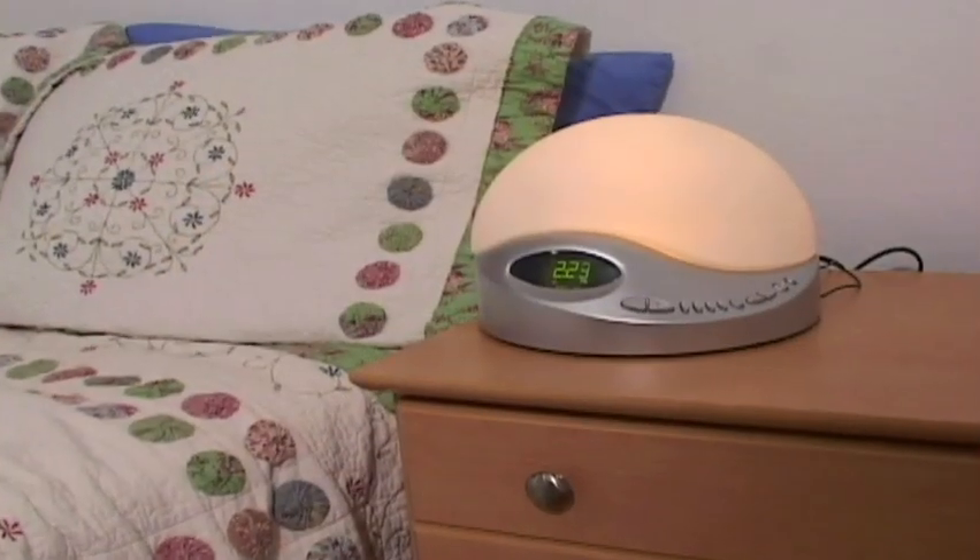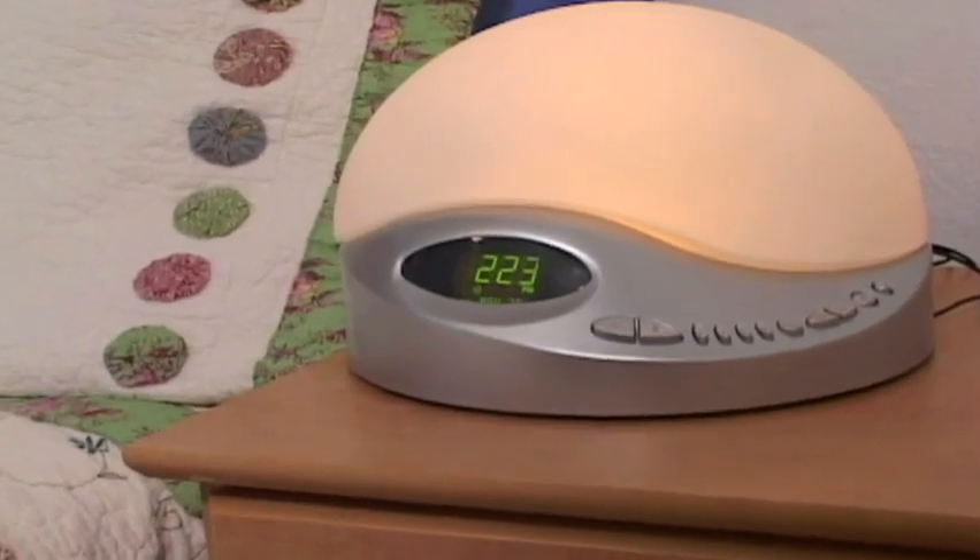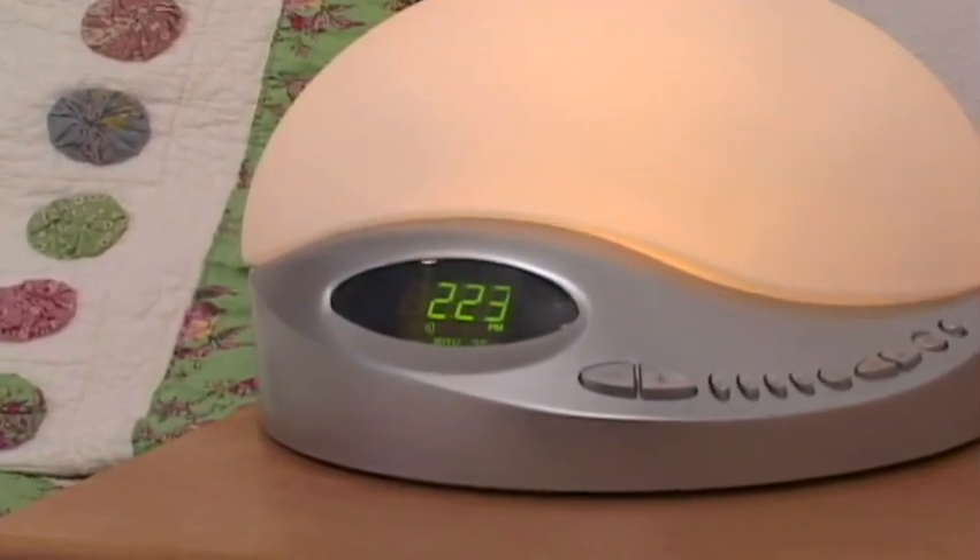For those situations in which a gentle touch won't do the trick, the Sunrise Clock also has a backup beeper and radio setting. Find out more at BioBright.com.